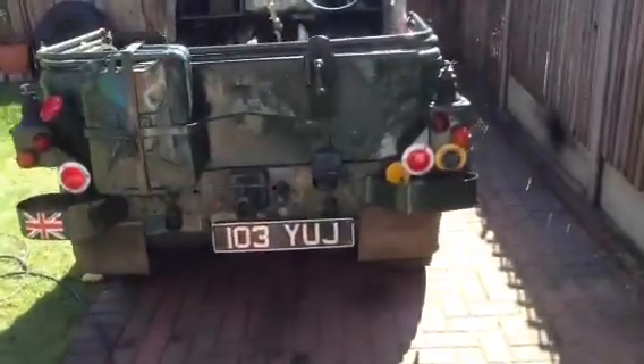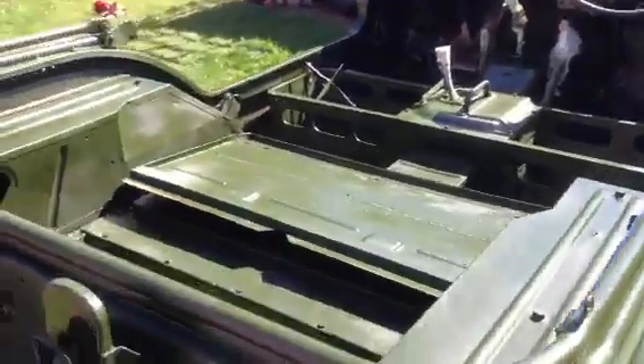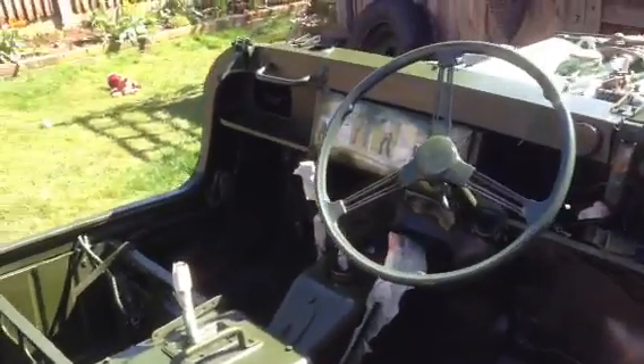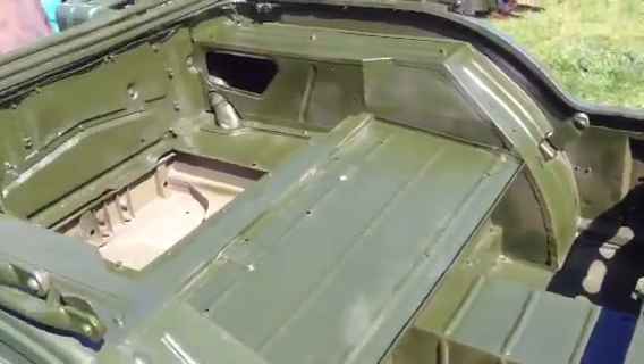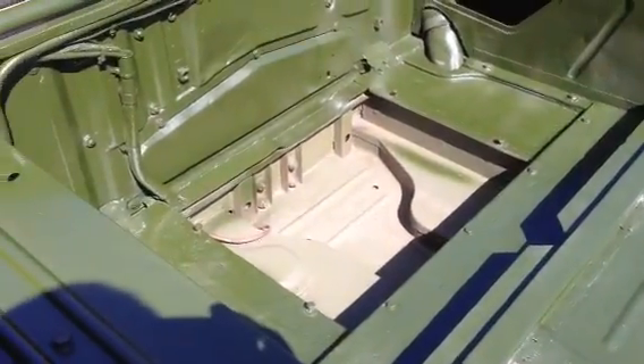Just painted the inside of the Champ. It was a drab green before. Looking better now — nice shiny bronze green. That's the colour it was. Disgusting.